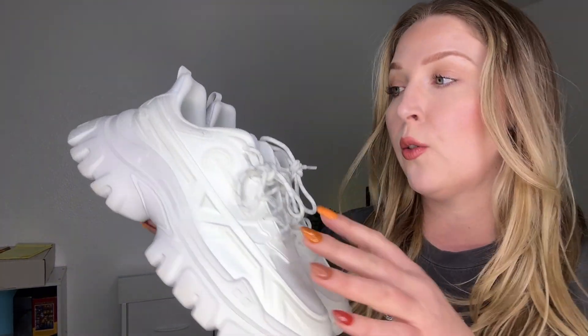They are also super easy to clean off. You can just use an eraser and it's good to go. And on the inside, it does have a little bit of cushion in the inner corner of your foot.